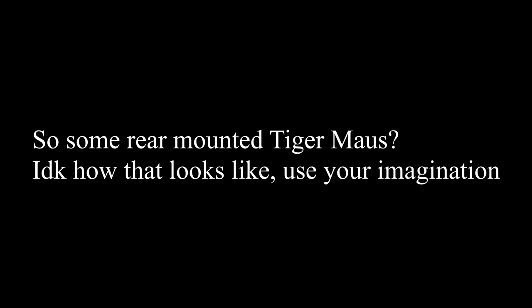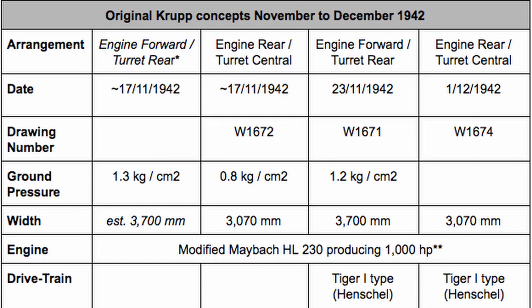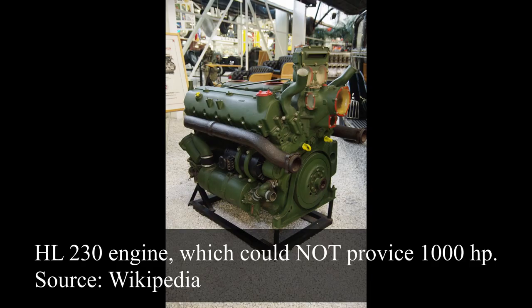It was the outline of a vehicle in drawing W1671 which met with approval. Although the weight of the vehicle was already expected to grow from 150 to 155 tons, and by the end of November 1942, to 170 tons. Although it was to use the same drivetrain as the Henschel Tiger, including the same engine, the HL230, which had been promised as being able to deliver 1,000 horsepower, it was now estimated to be able to provide just 800 horsepower. However, in his 1945 Allied Intelligence debriefing interview, von Heidekampf was clear that even supercharged, this engine could not achieve even 900 horsepower.